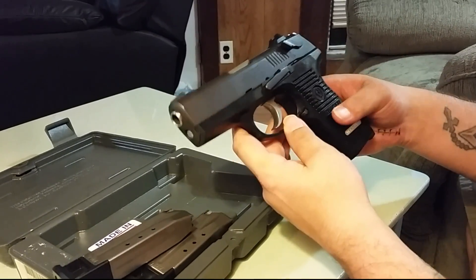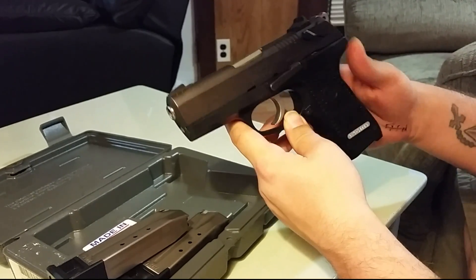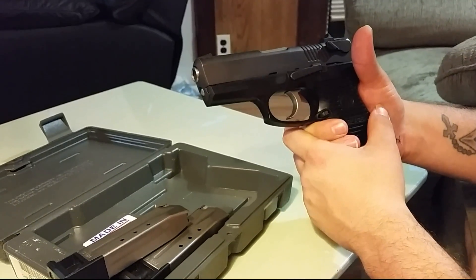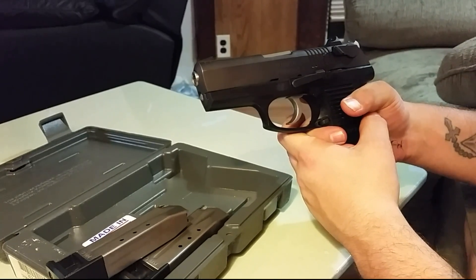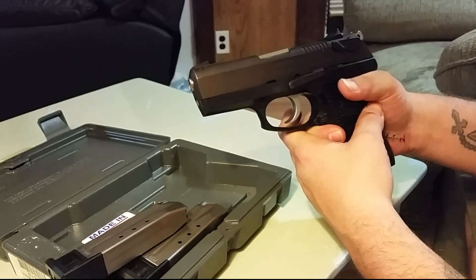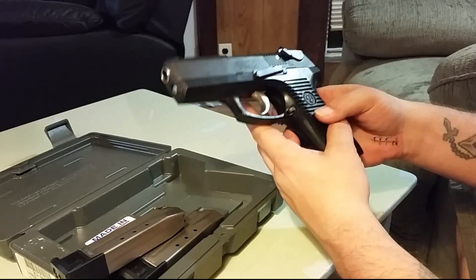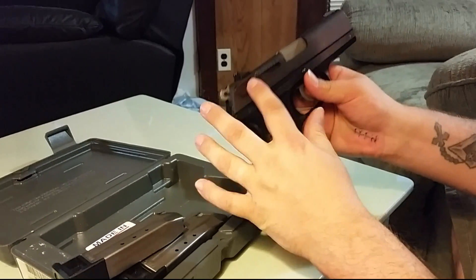For the price point, this gun screams home defense or range gun. I have shot this gun quite a few times and it is one of the softest shooting nine-millimeter handguns I have ever shot. I know it's only a nine-millimeter, but this thing is an absolute pleasure to shoot — it really is.